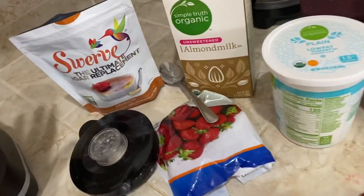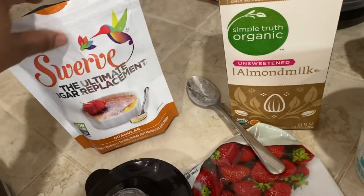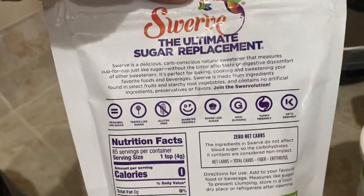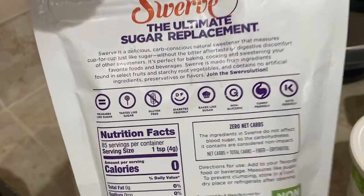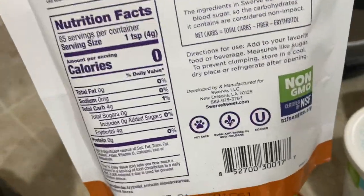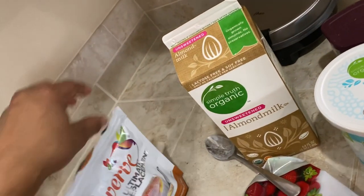So what I use is Swerve, the ultimate sugar replacement. And if you haven't researched this, especially if you have diabetes, it's definitely diabetes friendly. It measures just like sugar, and you could go on their website, swerve.com.